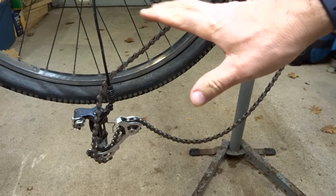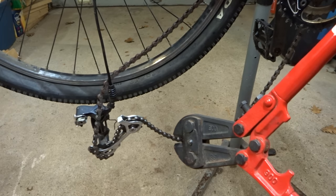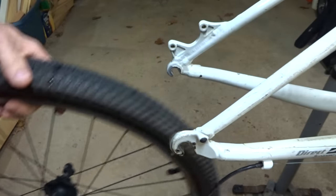The chain is twisted so it's going to need to be replaced. I'm just going to go ahead and cut it to get it out of the way to make my life a little bit easier. And I'll take the wheel off.